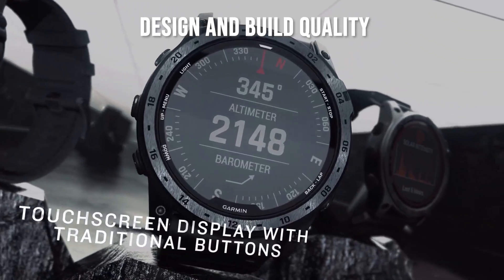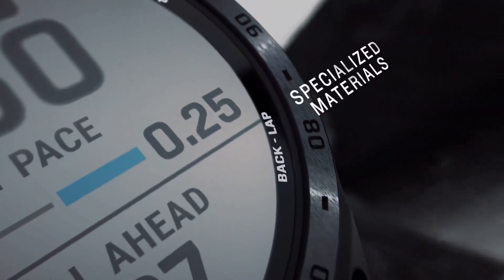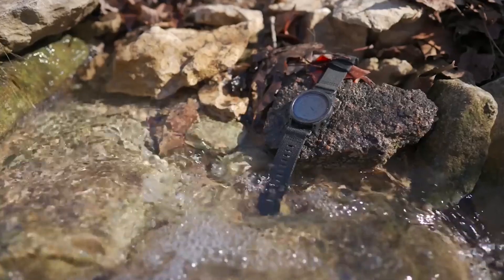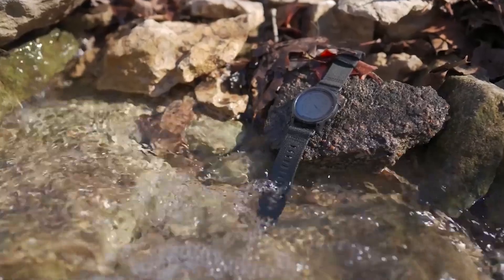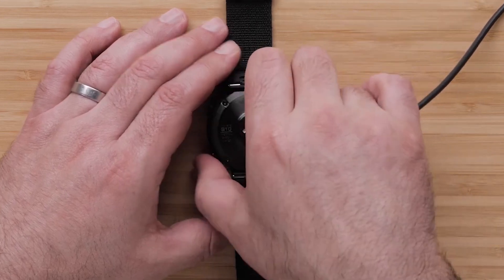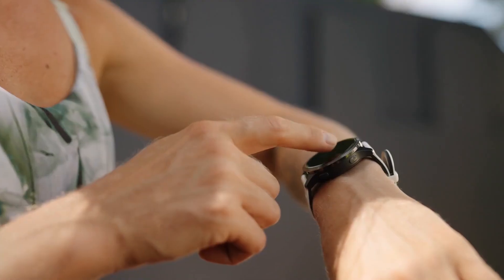The design of the Garmin Tactic 7 Pro is both functional and aesthetically pleasing. Crafted from high-grade materials, it features a fiber-reinforced polymer case with a titanium bezel, ensuring durability without sacrificing weight. The sapphire crystal lens is scratch-resistant, providing peace of mind during rugged activities. This combination of materials not only enhances the watch's resilience against scratches and impacts but also gives it a premium feel that appeals to both outdoor adventurers and watch collectors.